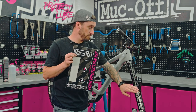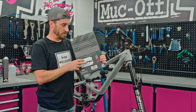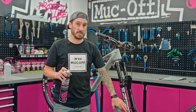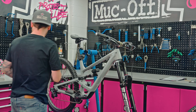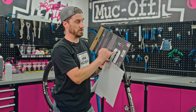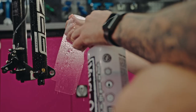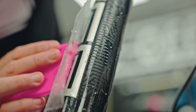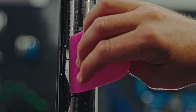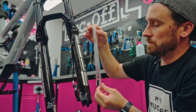Now the frame is protected, it's time to do the forks. Bear in mind these are a gloss finish so we need to make sure we've selected a clear gloss finish. Before applying them, ensure you're selecting the correct one for the left and right leg. Applying the fork protection kit is exactly the same as the frame protection kit — degrease the area, make sure all surfaces are clean, wet your hands, and then apply. On the back of the packaging are instructions for which piece goes where, and there are also additional pieces for any cable rubber. When putting on the left leg, just be mindful of the cable — it can be a little bit fiddly so just take your time.